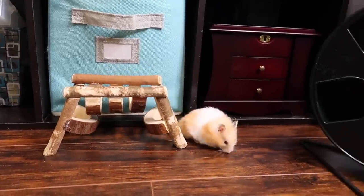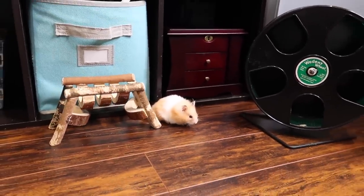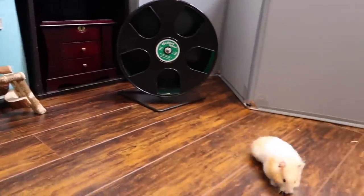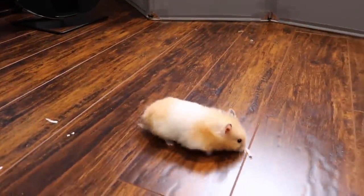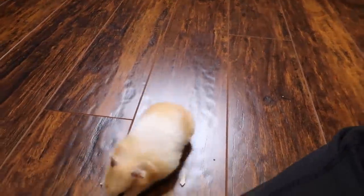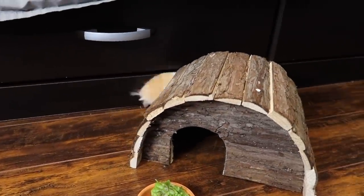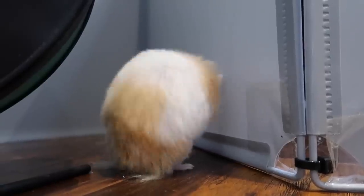Another thing I get asked about free roaming is: can you free roam your hamster on carpet? And yes, you can — it doesn't have to be hardwood floor. You can absolutely use carpet as well. Hamster messes are quite easy to clean up; if they pee or poop it's a simple wipe-up.